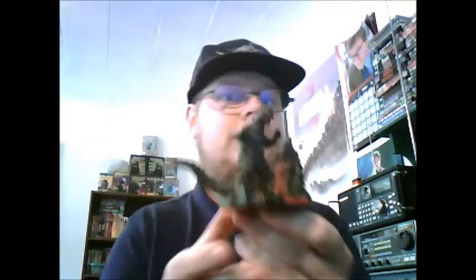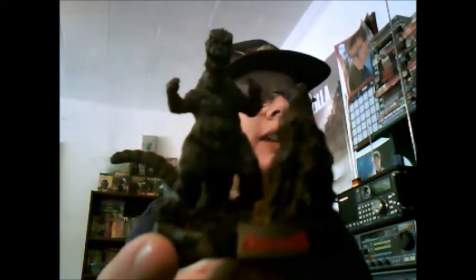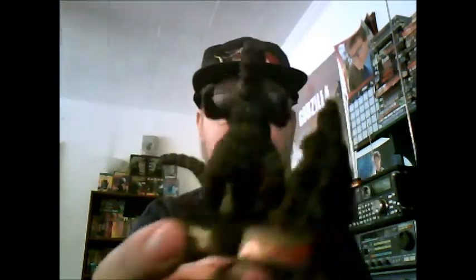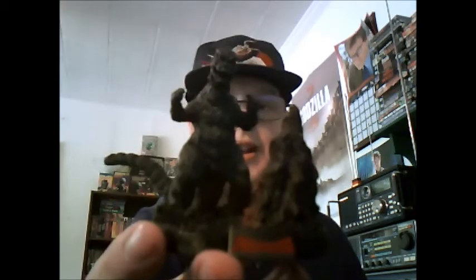This is another one of my favorite designs. This is the 1975 Godzilla suit from Terror of Mechagodzilla, which is basically the same suit they've been using since Godzilla vs. Megalon — they just made some adjustments. In my opinion, he looks a bit meaner. So, glad to add this to my collection.